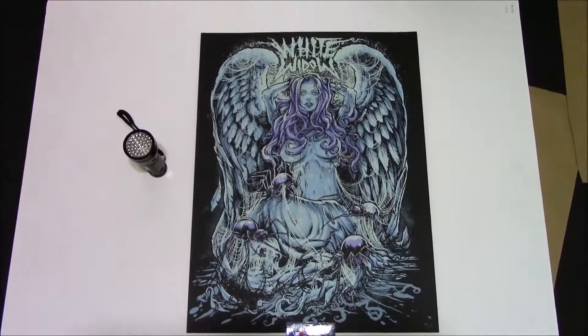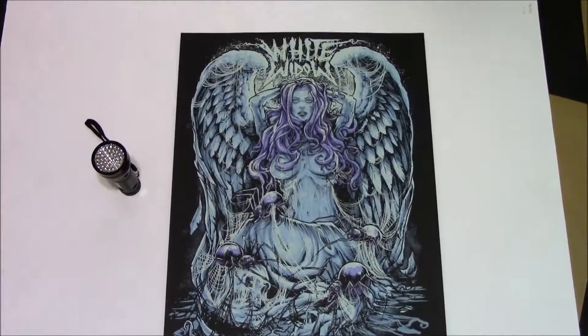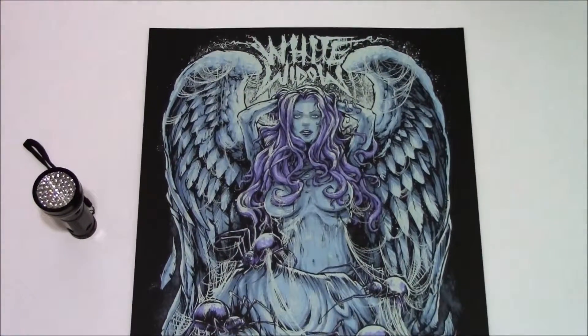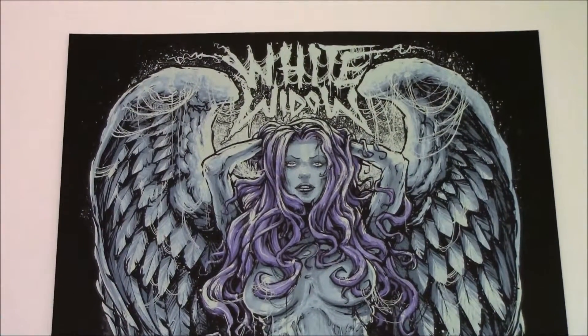Hello, ink sniffers! Welcome to the first ever Inside the Rock Poster video review. Please click the like button on the video, and if you have not already, smash that subscribe button so you will know when the next video has been posted.